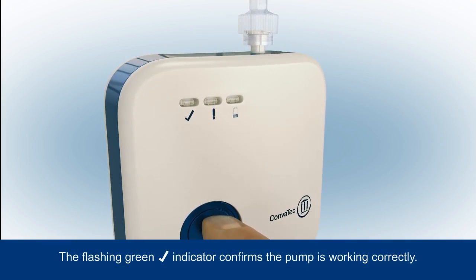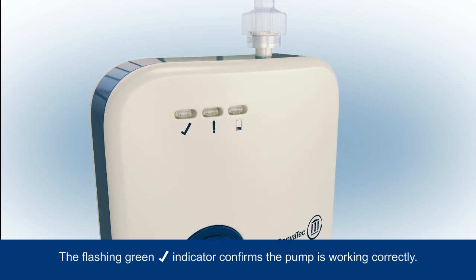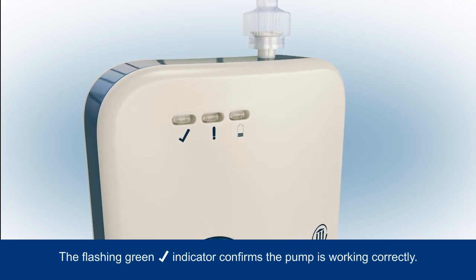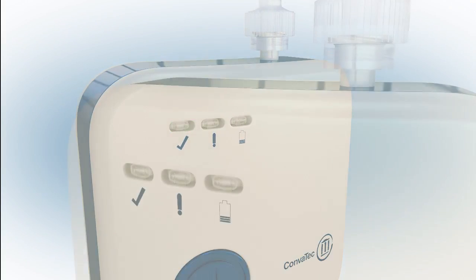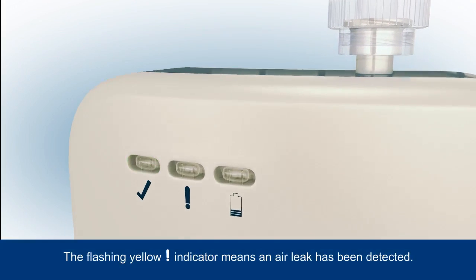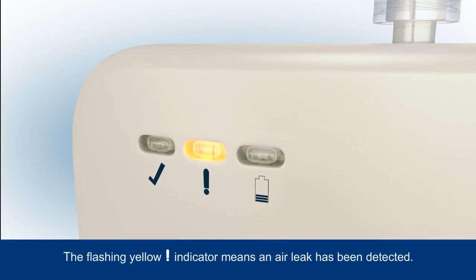The green tick indicator will start to flash to tell you the pump is working correctly, and will continue to flash regularly to indicate that the system is turned on and functioning properly. If an air leak is detected, this will be indicated by the flashing yellow warning indicator.